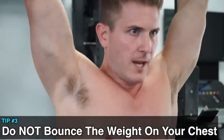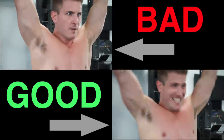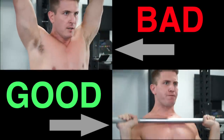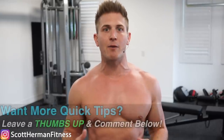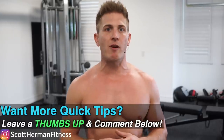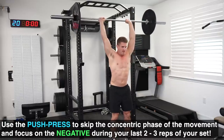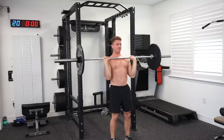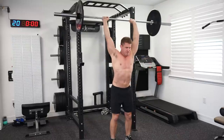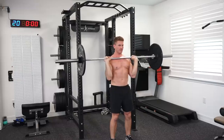Your shoulders are elevated and you push through your arms with your head — that's proper full range of motion. Number three: do not bounce the weight on your chest. Instead, briefly touch your chest and then explode up with maximum force and repeat on all your repetitions. Another great thing about the barbell is that when you start to fatigue, you can crank out a few more reps by utilizing a push press. You'll essentially be skipping the concentric phase of the movement but still focus on controlling the negative, so don't be afraid to add a bit more weight on your last set.